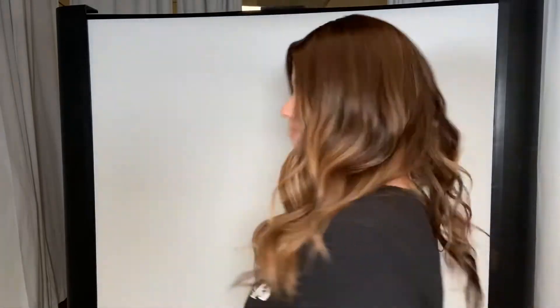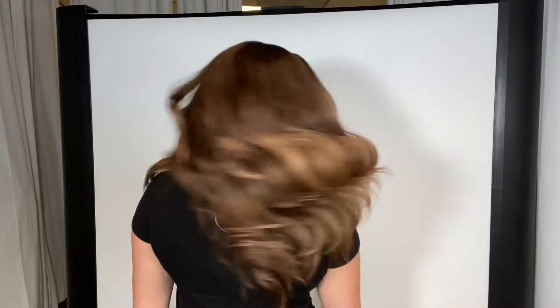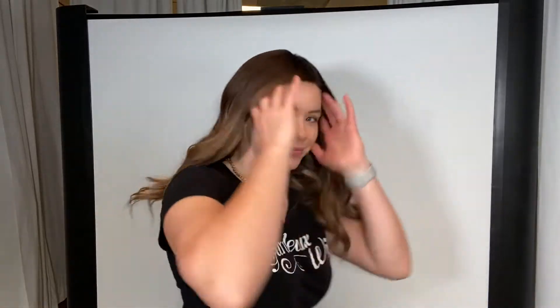Hey everyone, it's Summer with Gardo Wigs and I'm wearing number 4598, and this wig is an iWig. It's a brunette with balayage. It is 100% human hair. It's got a silk top and lace front.